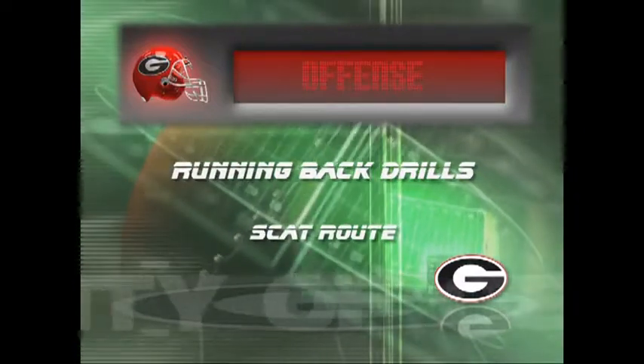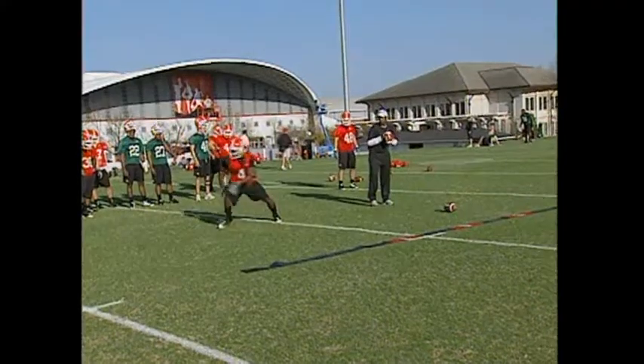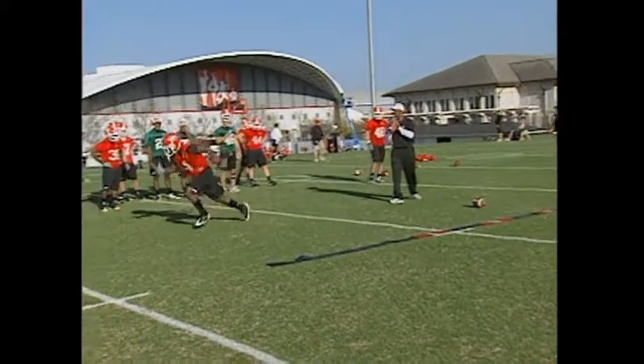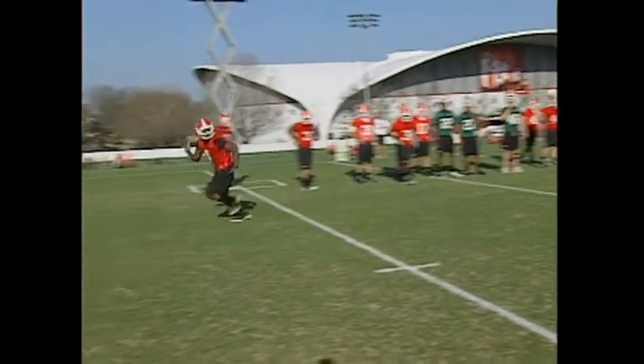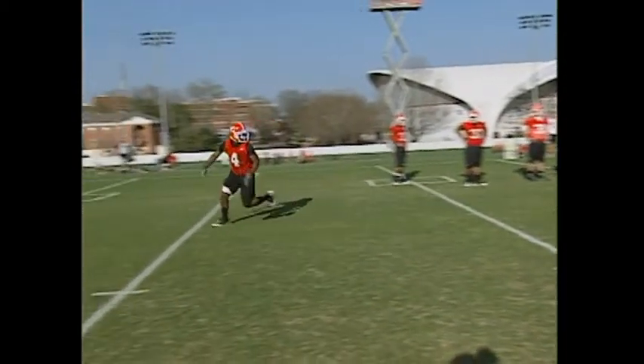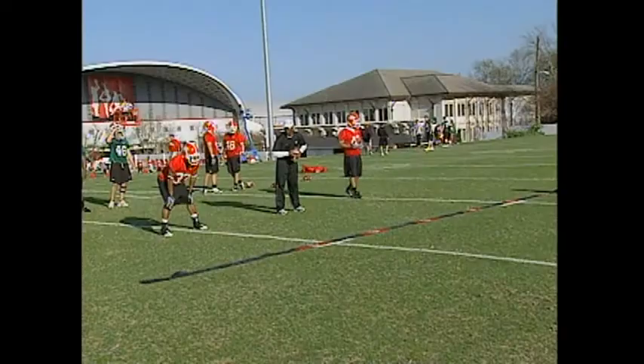The scat route is very similar to what we're trying to do with the arrow route, but the only difference is we're not turning our back to the defense anymore. We're going to turn and run and get wide as fast as we possibly can to put stress on that flat defender. With this one we're not turning our back to the defense — we're actually going to remain in the backfield.